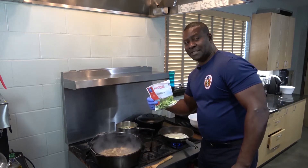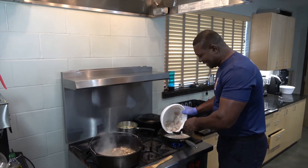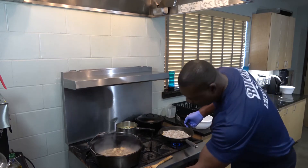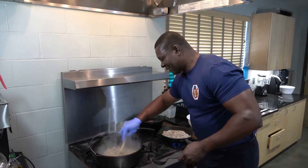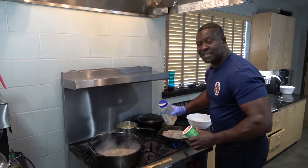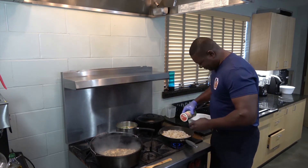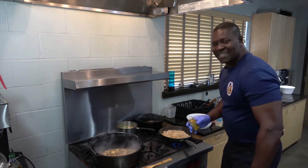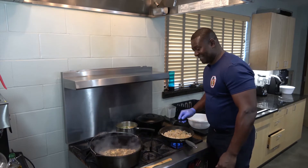I use packaged okra because it's a little faster — it saves me some time on getting the meal prepared. I'm getting ready to put my shrimp in the butter in the skillet. That chicken is smelling good. On my shrimp I like to put a little garlic powder for seasoning and flavor. And of course a little curry. With that curry in there, a lot of people don't know what they're tasting, but they know that they like it.